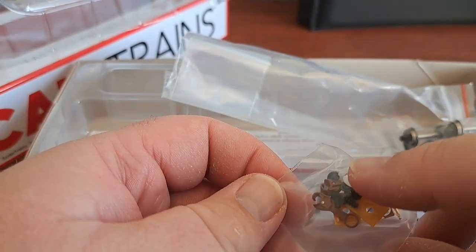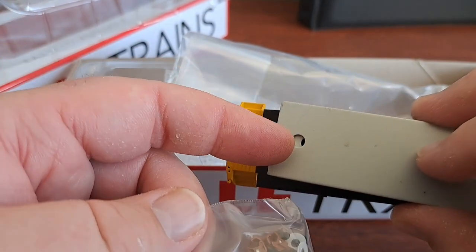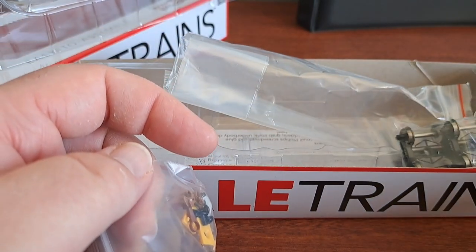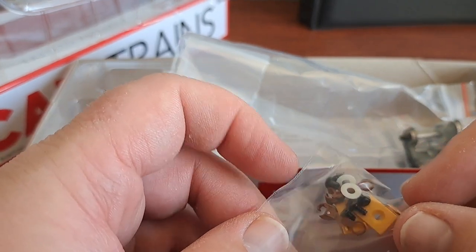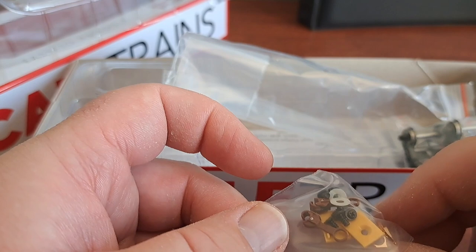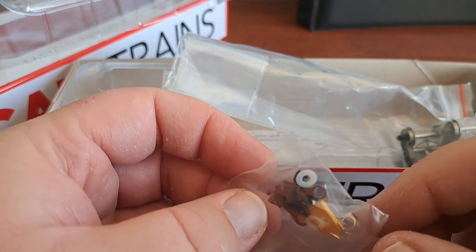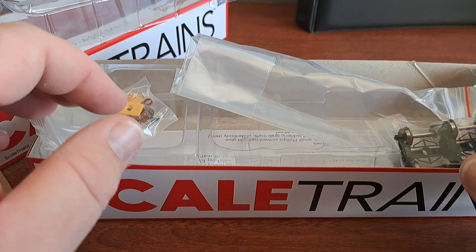Right here you have your washers — these little gray washers are for the weights that you put on the frame. Your screws screw down through the holes there. You got your Scale Trains operator couplers — these are plastic couplers and they will accept KDs, so if you're a big KD user, you can use them. Here are your coupler box covers, your little springs for the couplers as well. Very, very nice. Pretty straightforward kit, pretty easy to assemble.